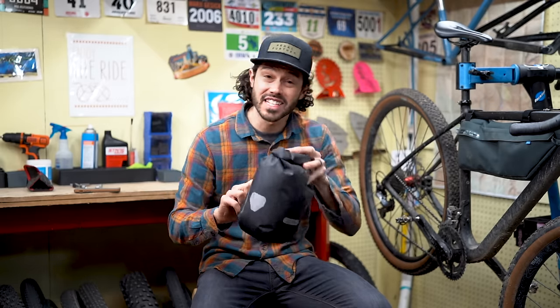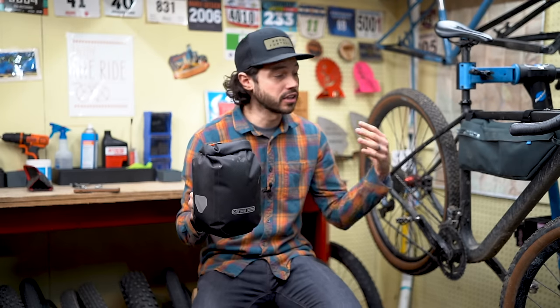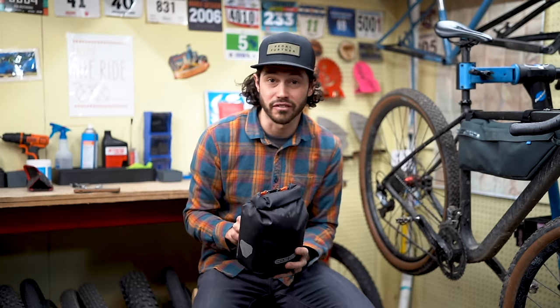Hey everyone, thanks for tuning in. In this video, I'm going to share with you my first impressions on the Ortlieb fork pack, as well as share with you how to install the pack on a number of different forks. Let's do it.